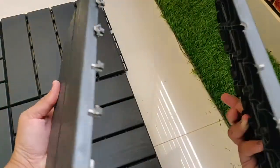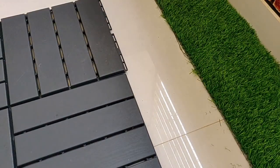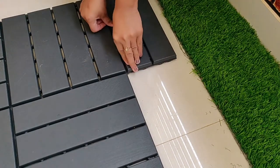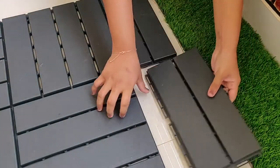On the sides I didn't need a complete tile, so I broke a tile into two — this is a fun part where you can take out your frustration! I then attached the broken part just like a normal tile by pressing it in.